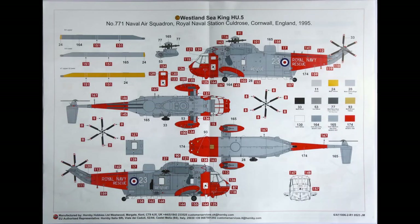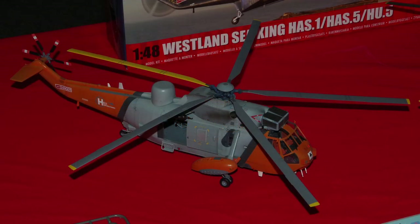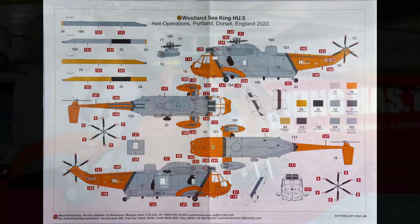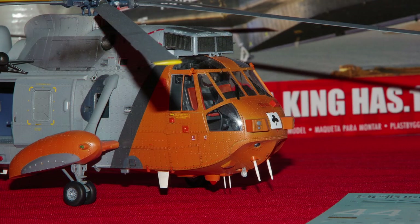A shorter hop of 7 years to 1995, still in Cornwall, but now converted to an HU-5, with a bright red nose, floats and tail boom, and some natty Ace of Clubs markings. The final version is still an HU-5, but in her final livery with a bright orange replacing the red, and flying with Heli Operations in 2022 from Portland in Dorset, less than an hour from where I live.